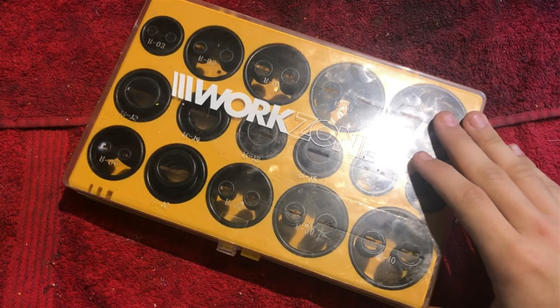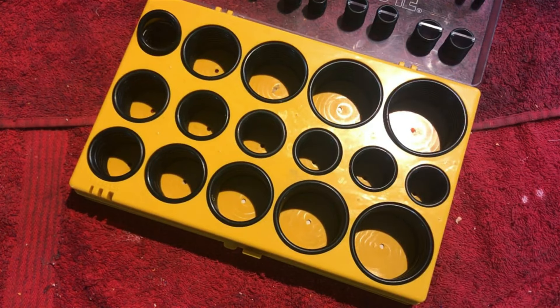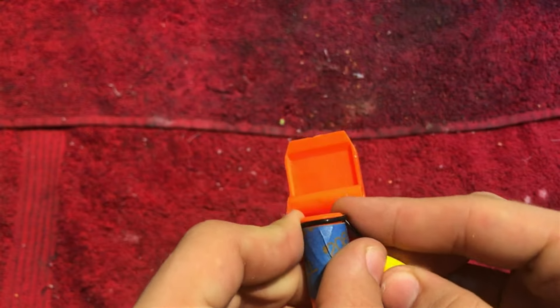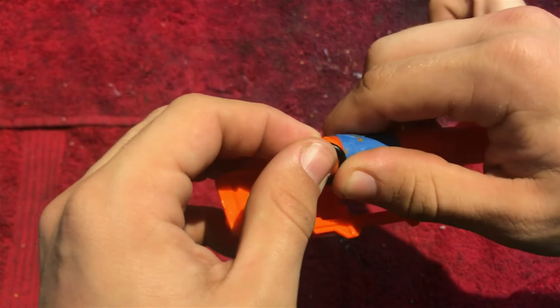If you would like to replace your o-rings, do that now. Unfortunately for me, I didn't have one that fit the Tri-Strike. But if you were to do this, this is how: remove the old one with a small flathead screwdriver, and simply slip over the new one.